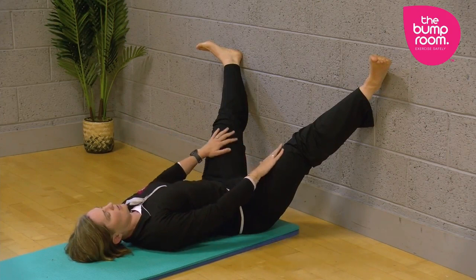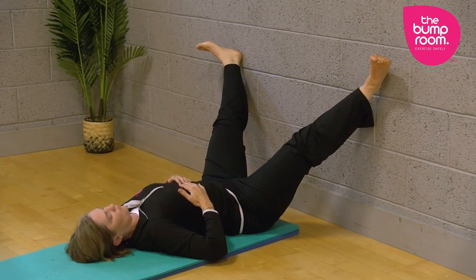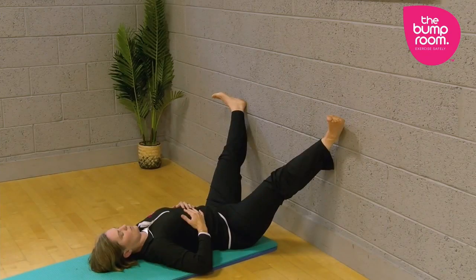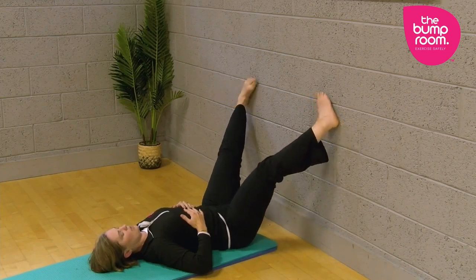I could stay like this for quite a while and take some deep breaths. So this is another great position to try out.